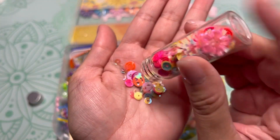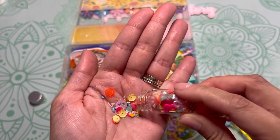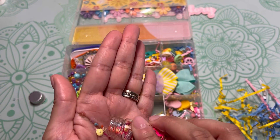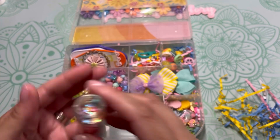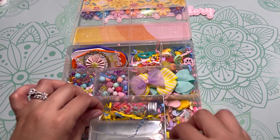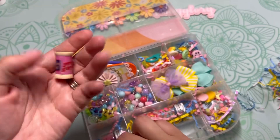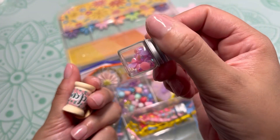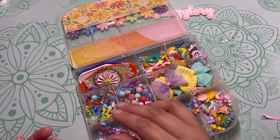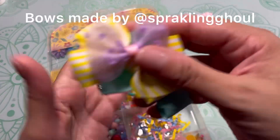This cute fun little sequin mix with the little happy faces — so cute. In the next compartment I shared some washi tape, these little wooden spools, and some little jimmies.